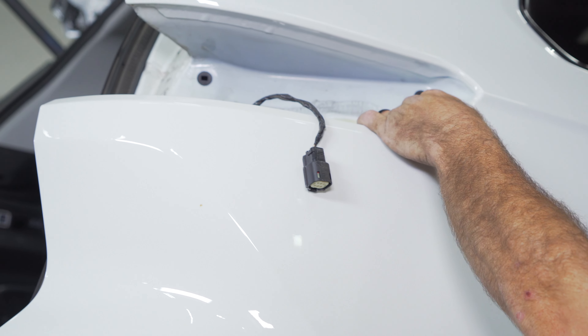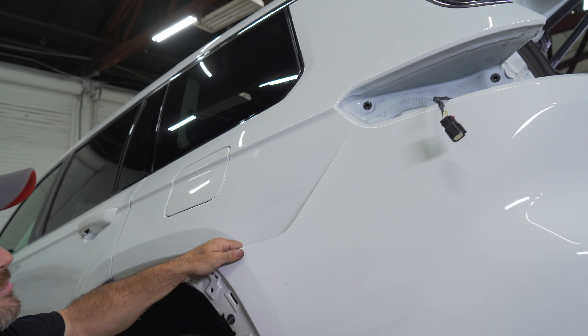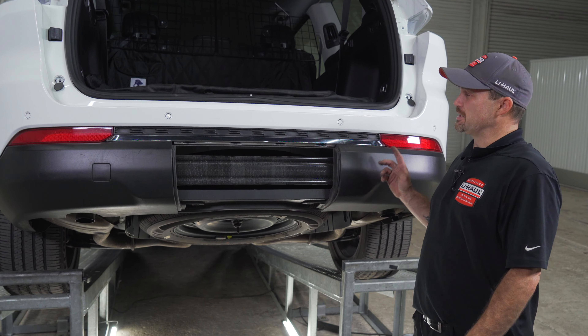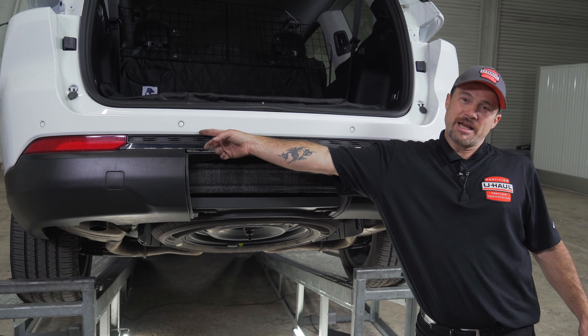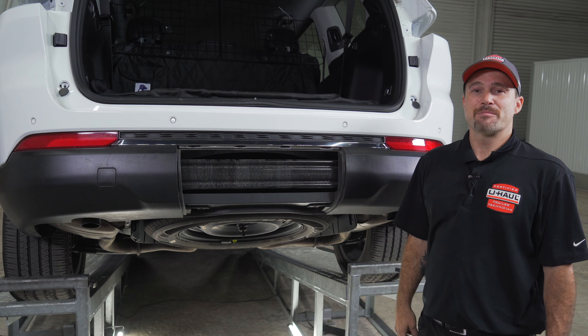We're now ready to remove the Grand Cherokee Limited's bumper fascia by gently peeling and following these lines all the way around. It may be helpful to get a second set of hands to help hold the bumper on the other side. Before you finish removing the fascia, you need to check that you do not have a wire harness connected in the back of your bumper. If you do, you're going to need to disconnect that before you fully lower the bumper. Our model did have two bumper sensors plugged in, one on the passenger side and one on the driver's side. Remove both before you lower your bumper.